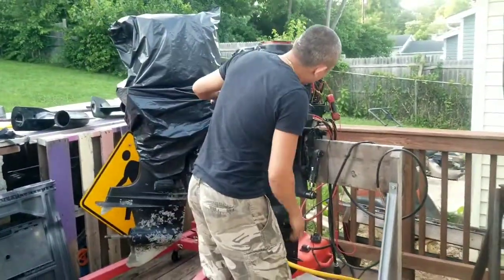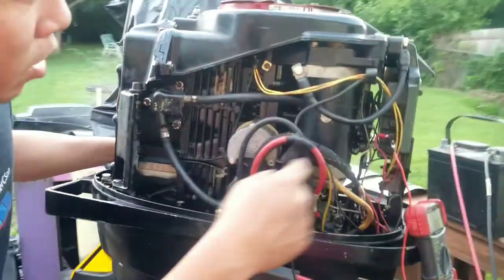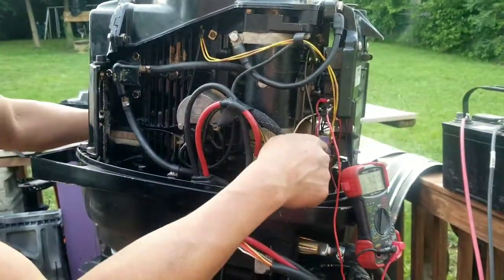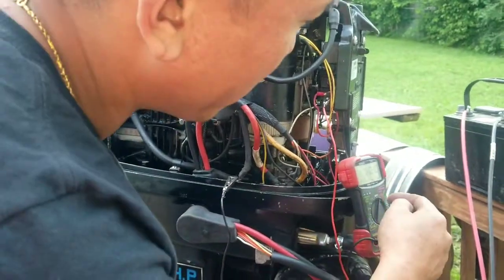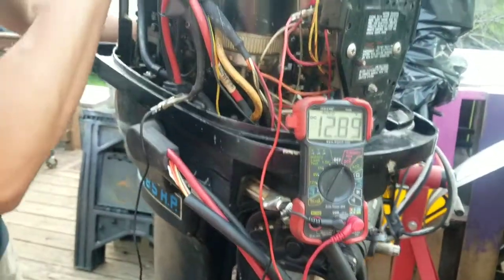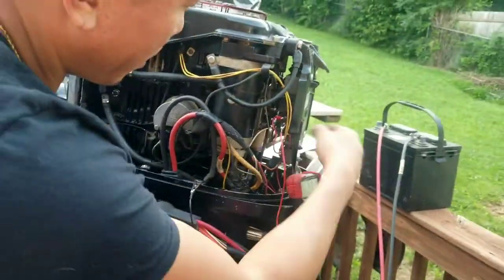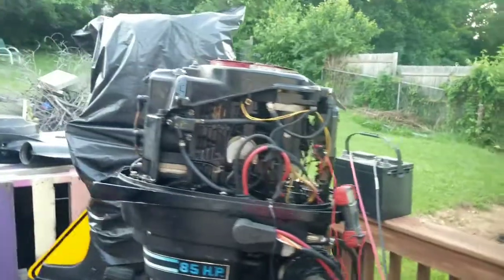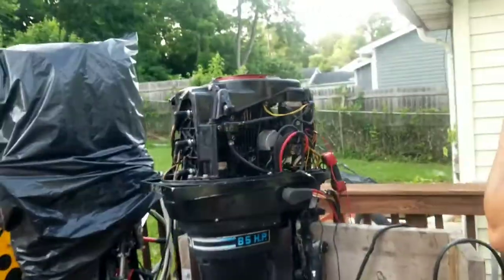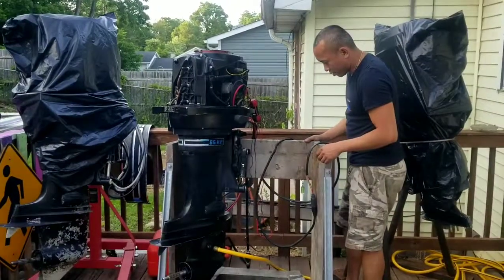Also, some of the wires looked a little bit off — I think the kill switch and the charging wire were inverted, so I don't know if the rectifier is fried or not. That's why I have my voltage set to DC so I can see if this alternator is actually producing an alternating current into the rectifier, which then sends a direct charge to the battery to fully charge it. It should go up to 13; it's at 12.8 now. Alright, let's fire it up and see what we got.